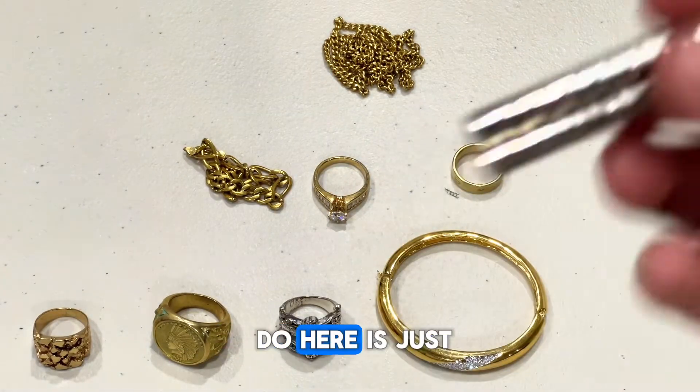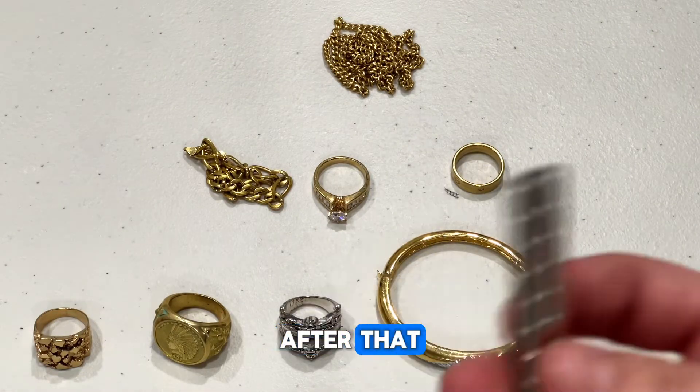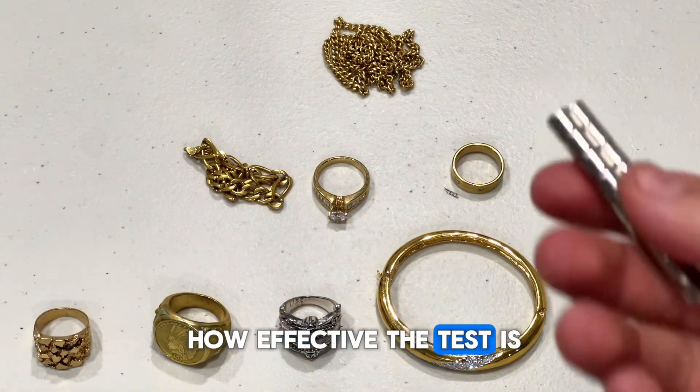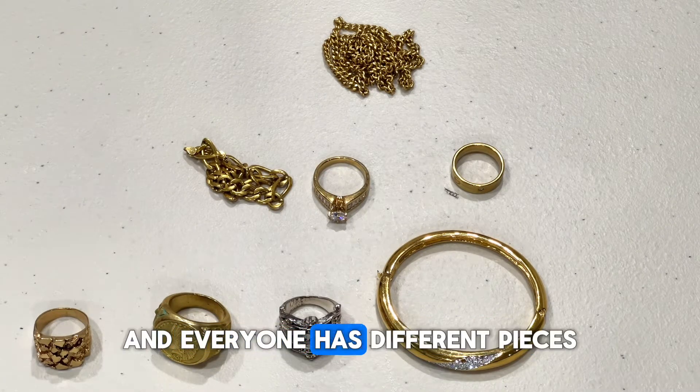What we're going to do here is just run the magnet across all the pieces and see what sticks. After that, I'll tell you guys which ones are actually gold and which ones are not, just so you can see how effective the test is and see if it will fit into your situation, because everyone has different pieces.